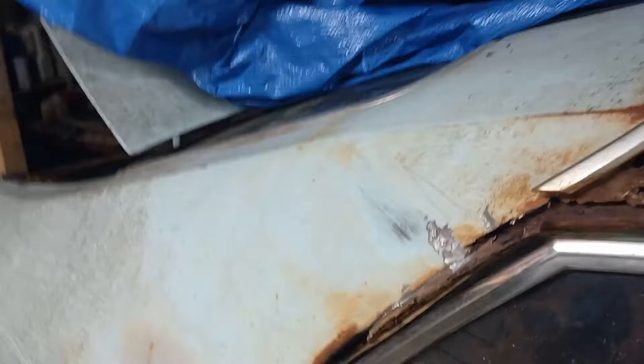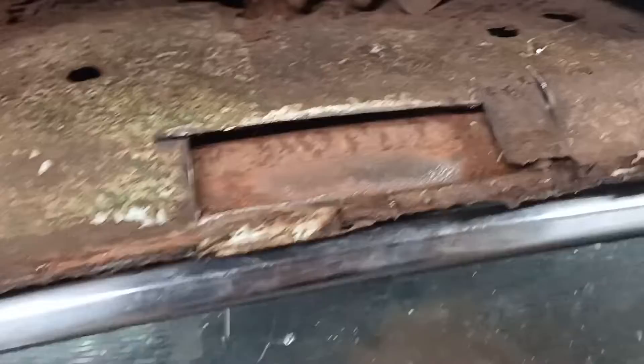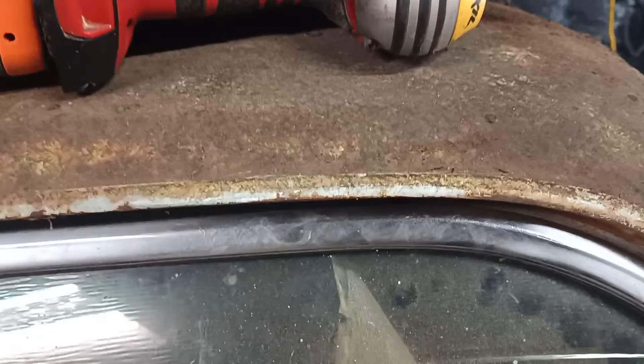My plan is to replace the whole roof down to here, because the structure up inside is rusted out. It's thin metal but there's structure in there that's rusted. To repair all this — that's three layers, plus you have to redo the whole roof skin. Replacing the whole roof would be a lot easier, even though it's not going to be easy. It's a hell of a lot easier than drilling out probably 300 spot welds.